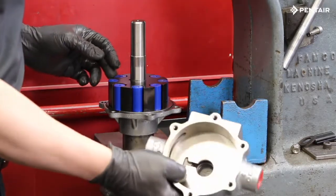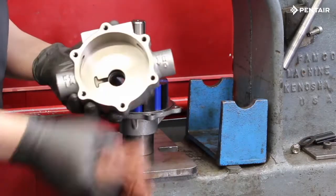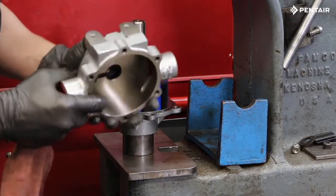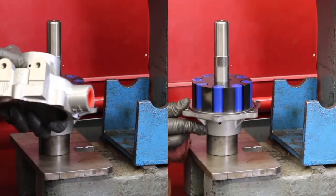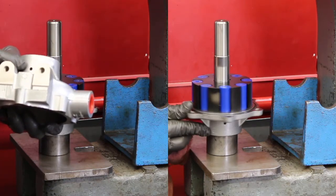Before reinstalling the pump body, it is good practice to ensure that all surfaces are very clean of any debris or dirt. You will notice that there is a weep hole on the bottom of the casting and a weep hole on the end cover. Make sure the weep holes are aligned and place the pump body over the shaft.